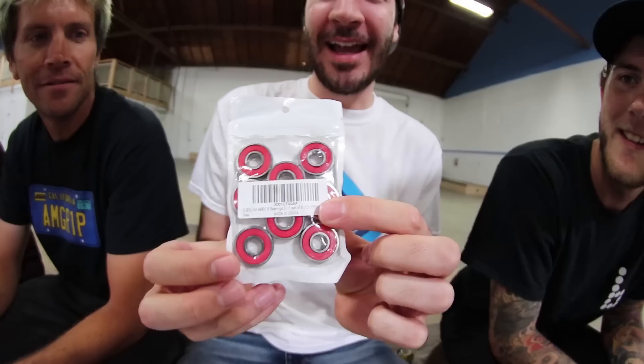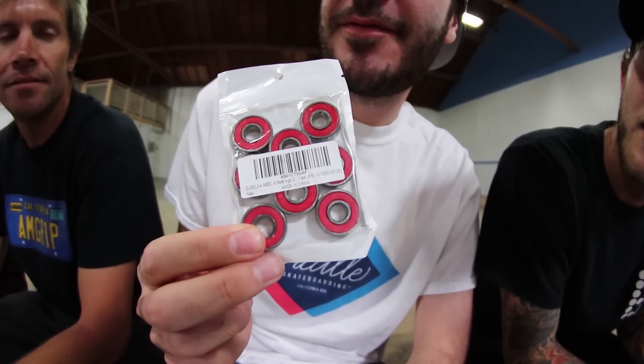I have this package from Amazon, let's open it up and see what it is. Oh wow, it opens so nicely. These are bearings. I got these for five bucks. Free shipping. So, five dollar bearings.